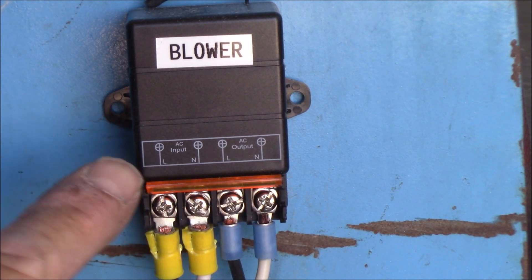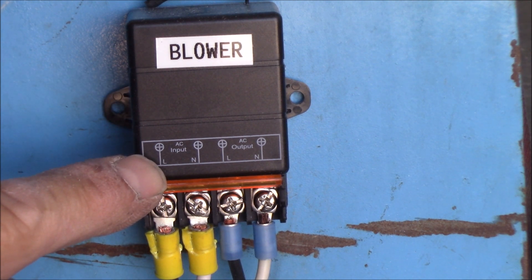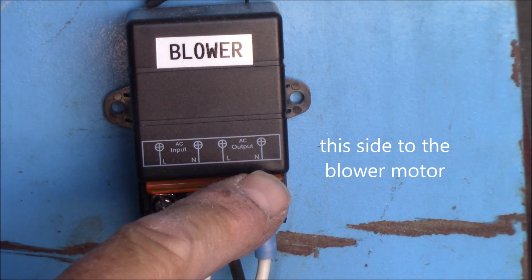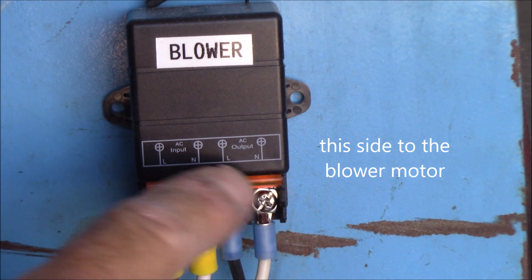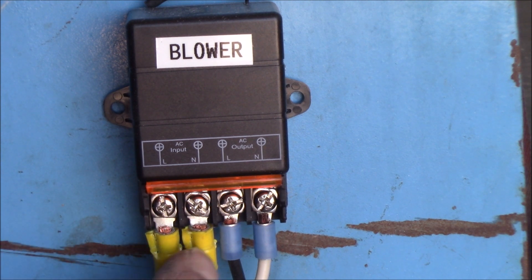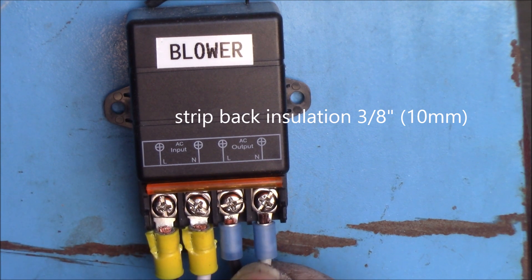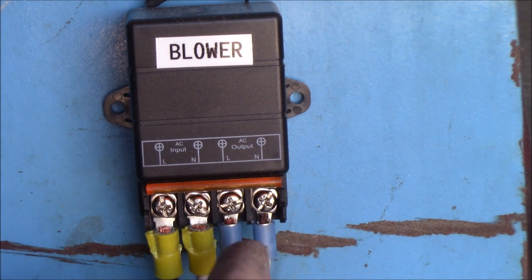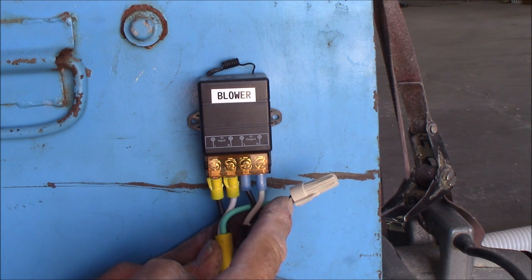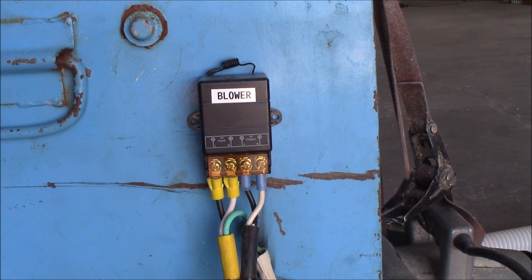All you got to do — it tells you right here — there's a small little 'L', that's your line; your 'N' is your neutral; and then this would be the load side and your neutral here. So you've got your black wire, your white wire, your black wire, your white wire. You simply crimp on the terminals, loosen these screws, slide it underneath, and tighten it. Then with the ground, all you got to do is put those two together with a wire nut, and then I taped the two cords together right there.